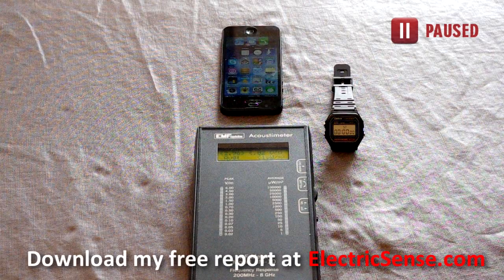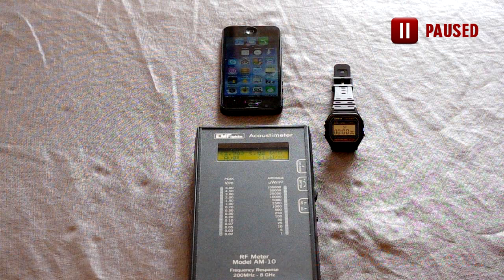In this short video I'm going to show you how you can make your cell phone as safe as possible to use. Here you can see an iPhone, a radio frequency meter which I'm using to measure the cell phone radiation, and a stopwatch.